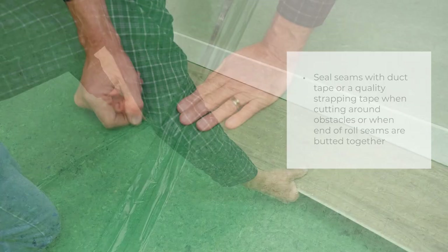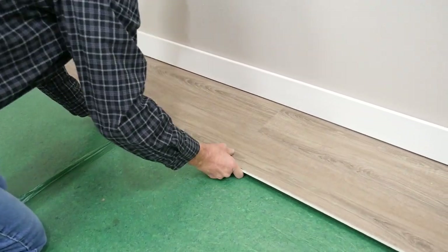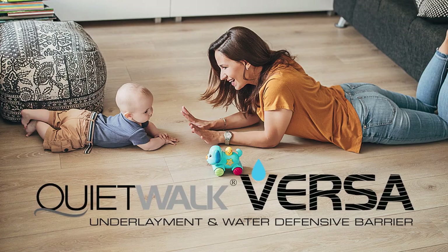Finally, install the flooring according to the flooring manufacturer's installation instructions. Enjoy the comfort and peace of mind of your new floor with QuietWalk Versa.